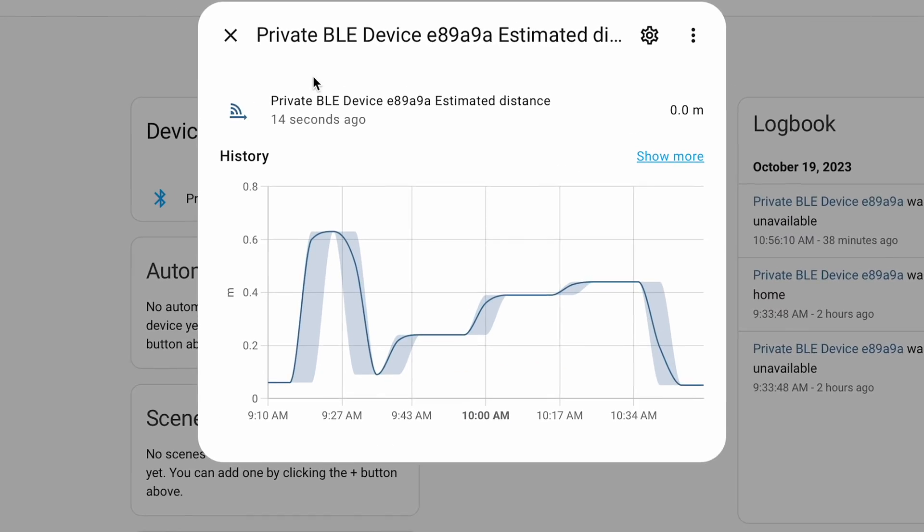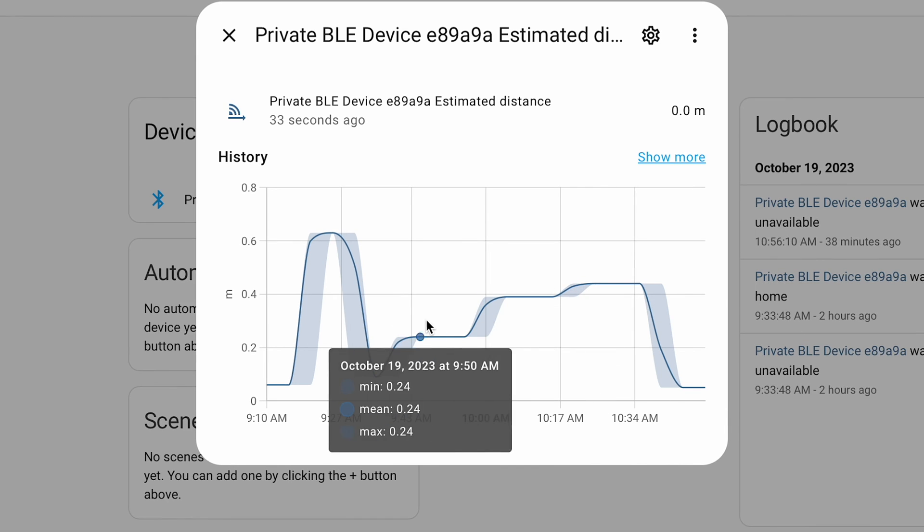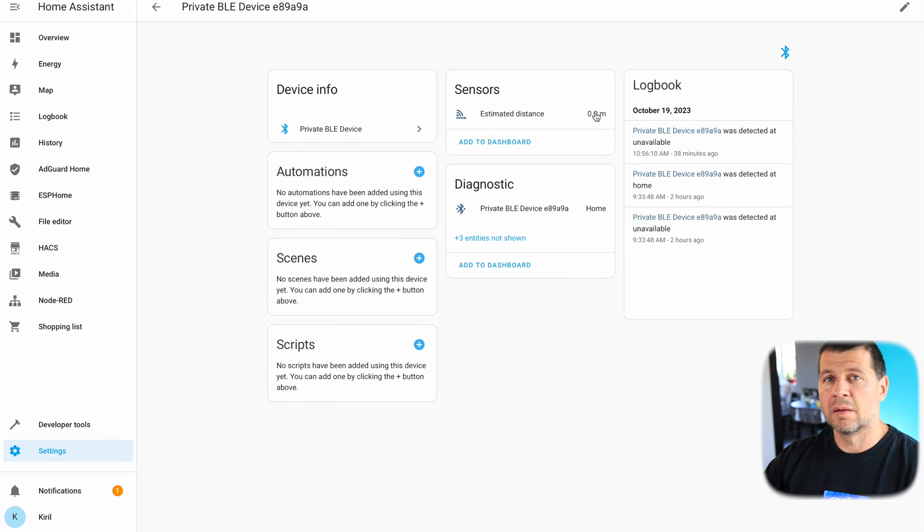With this integration I can see whether my Apple device is within the borders of my home or outside. Currently the estimated distance is zero meters — this is the estimated distance from my Bluetooth receiver; in my case I'm using a Bluetooth proxy. From the history, I can see these updates are happening roughly every five minutes. Because I'm right next to my Bluetooth proxy, the distance shows zero meters, but I'll try moving away to see if it changes. Using this method it's possible to see an estimation of the distance between my Apple Watch and the nearest Bluetooth dongle or proxy, along with its signal strength.